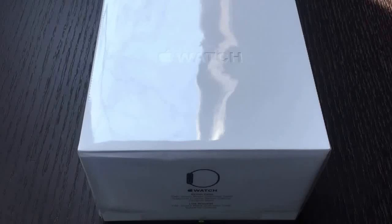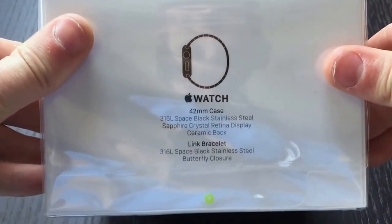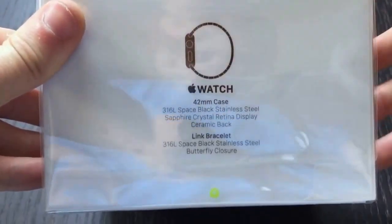Hello YouTube, this is Grant from Apple Watch Journal with another Apple Watch unboxing. Right here we have the Apple Watch 42 millimeter space black stainless steel watch with a link bracelet.